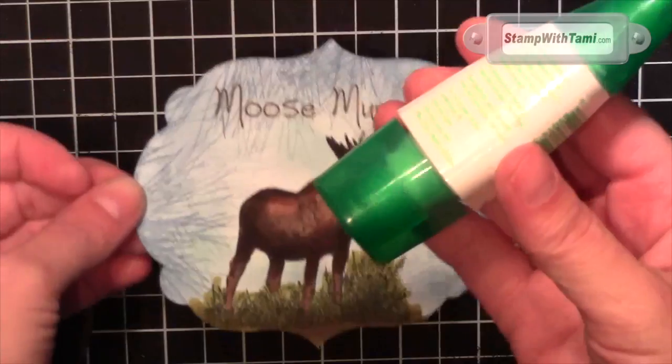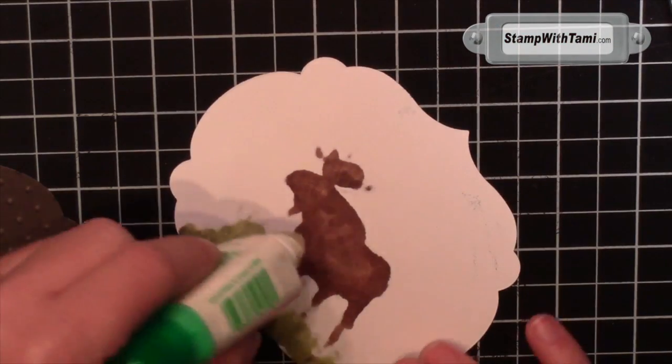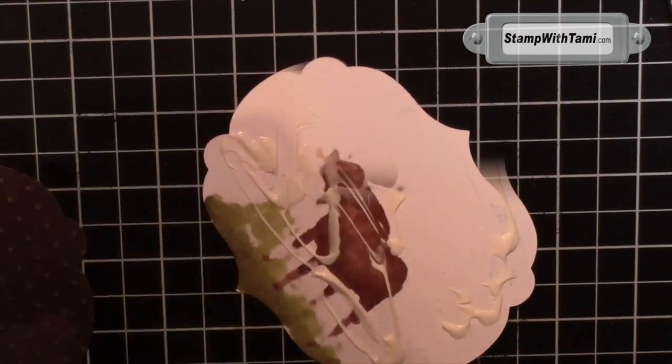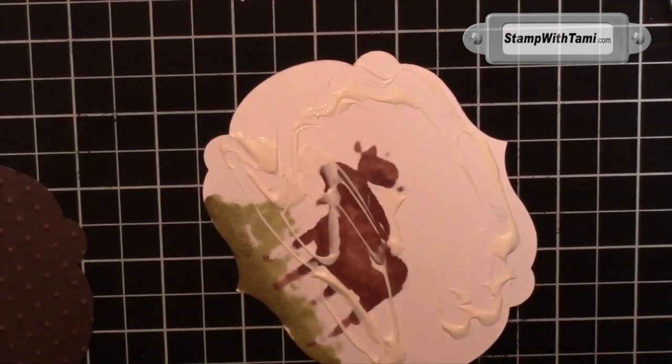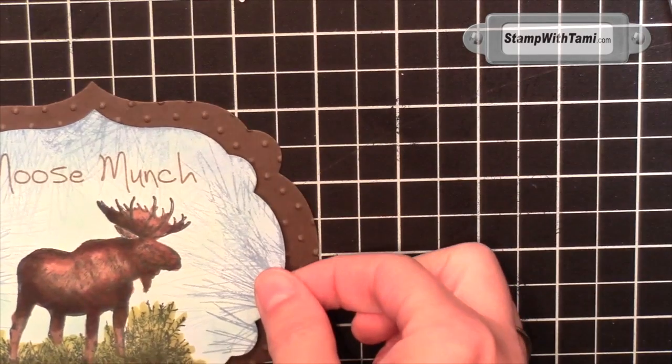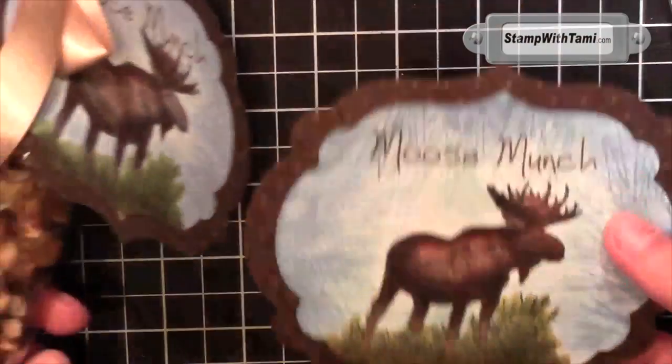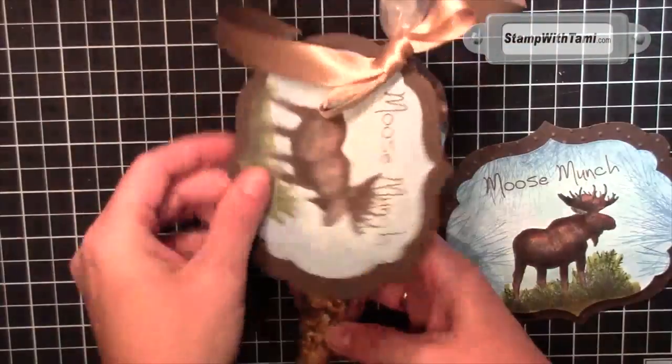Now we're going to take some Tombow Liquid Glue — you can actually see the moose on the back, which is kind of cool. Apply Tombow Liquid Glue to the back of both our moose label and the plain white label and just attach them together. This gives us a label we can write on the back. Then all you do is punch a hole in it and tie it onto your treat bag.